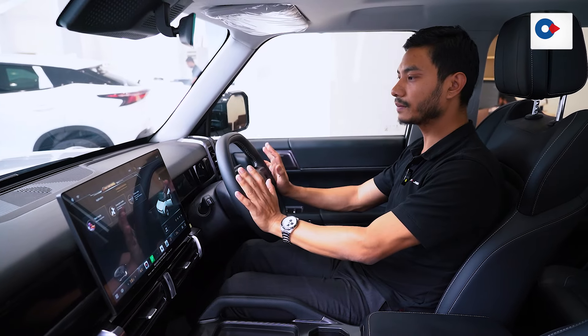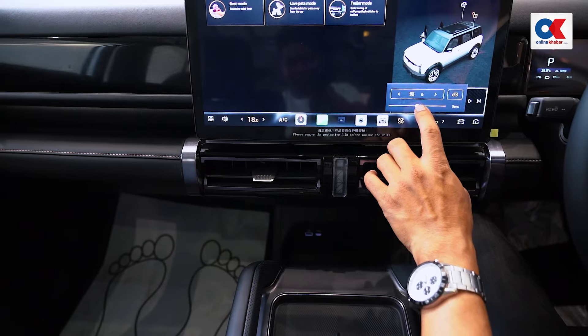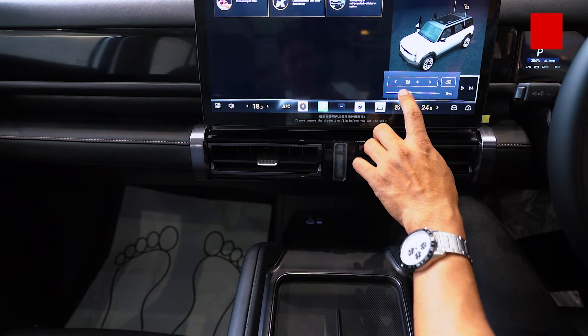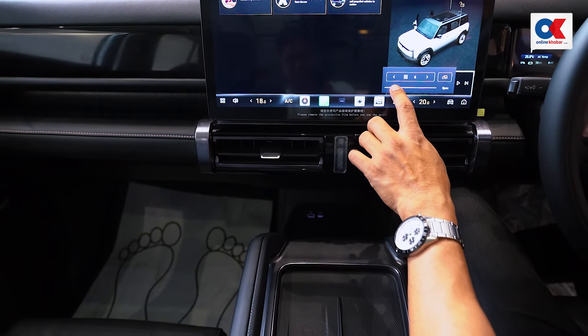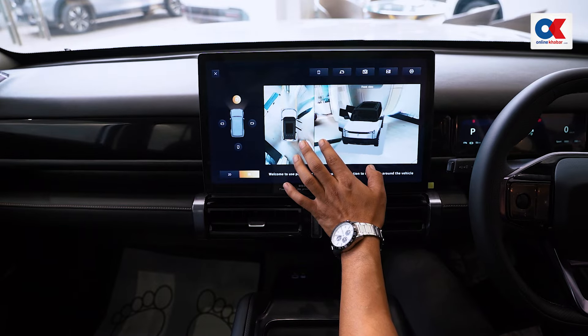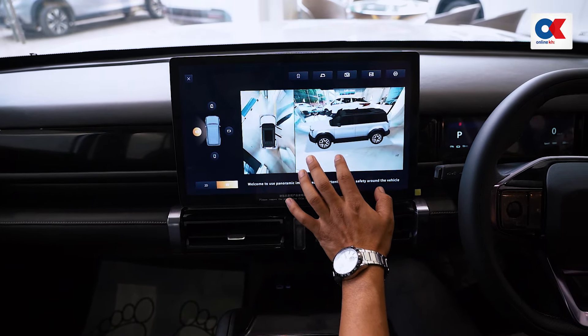You can see the airbags in this car. There is also a dual-zone AC and a 360-view camera. You can see the temperature control and safety features.